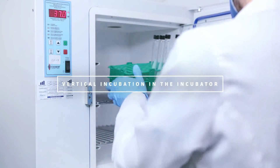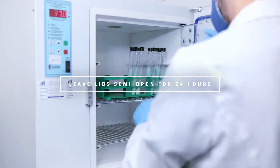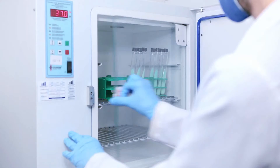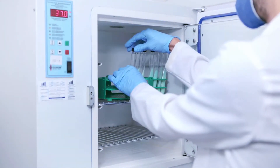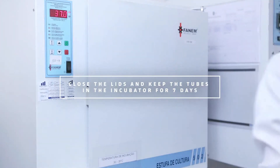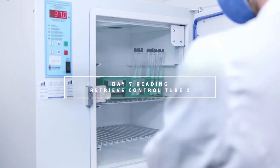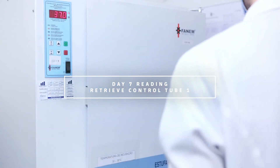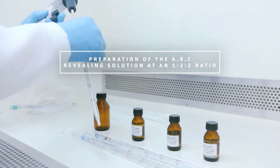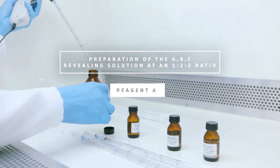Incubation in the incubator must be done vertically. Keep the lids semi-open for 24 hours, then once fully closed, keep the tubes in the incubator for seven days. After seven days, retrieve one control tube and reveal it. The revealing solution is composed of reagents A, B, and C at a one-to-two-to-two ratio respectively.